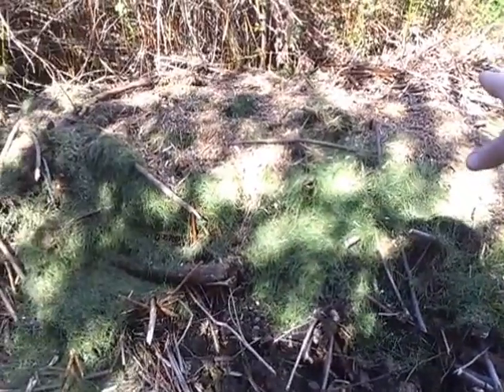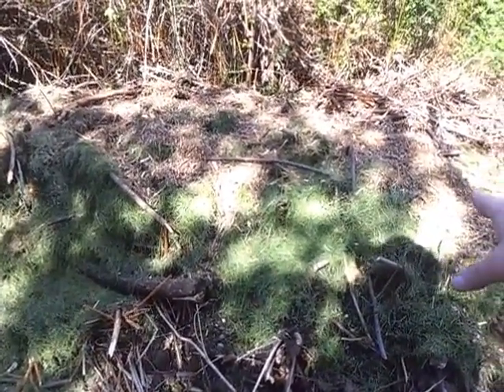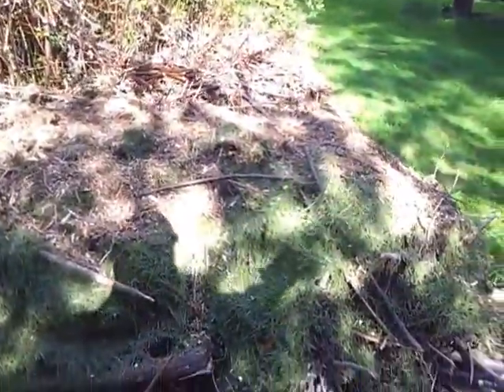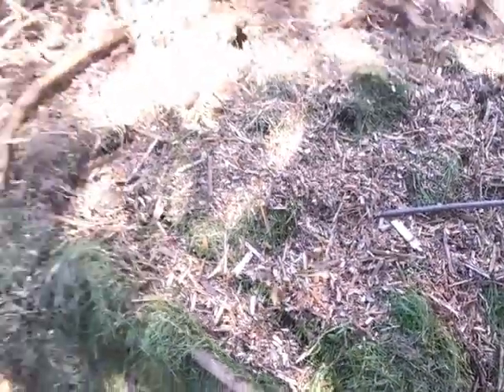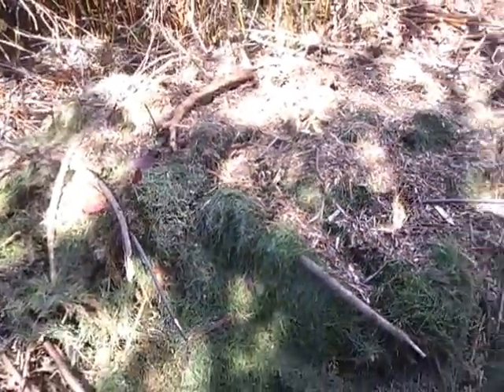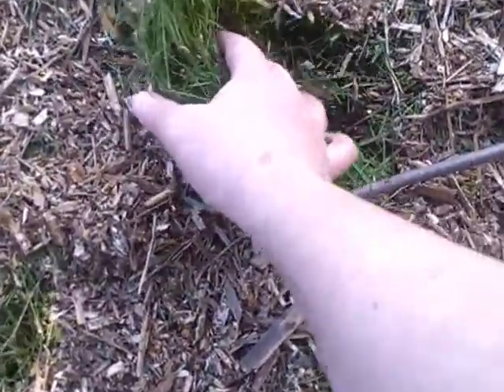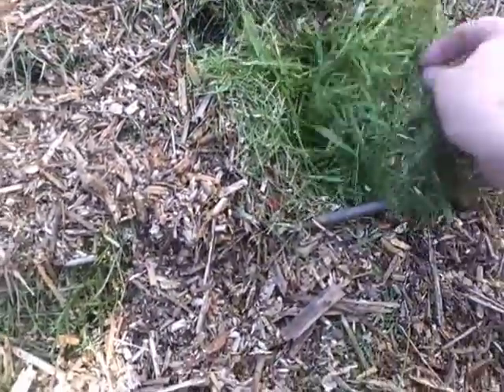Planted beans, swiss chard, and peas I believe. Then covered it with mulch — grass clippings and wood chips. It's an experiment. See how moist the soil is below the mulch — that's the trick.